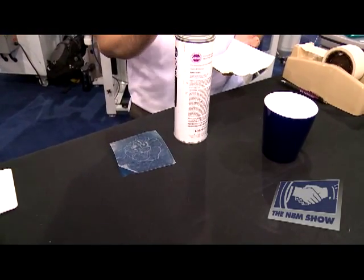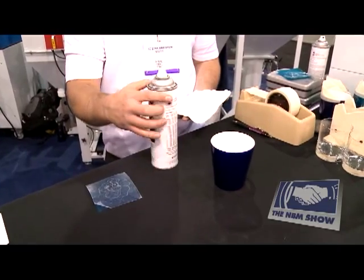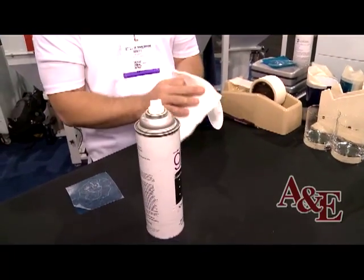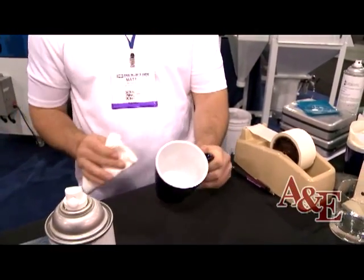We'll be demonstrating the sand carving on a ceramic mug. It's important to clean whatever substrate you're going to sand carve. Use a typical glass cleaner — foam cleaners work best — and wipe the surface of any oils, residues, and dust. Once the substrate is clean, you're ready to apply the mask.